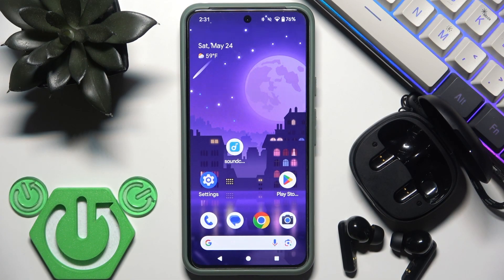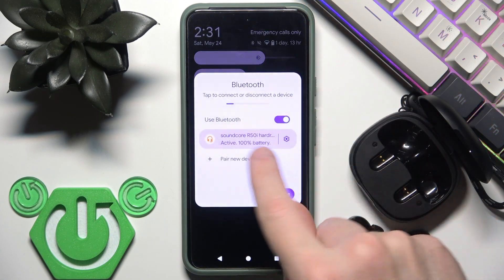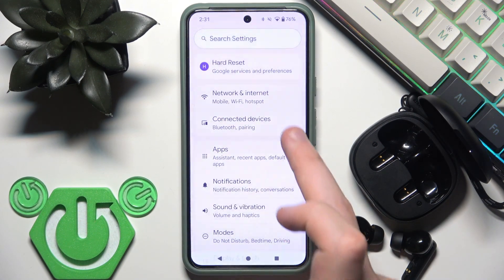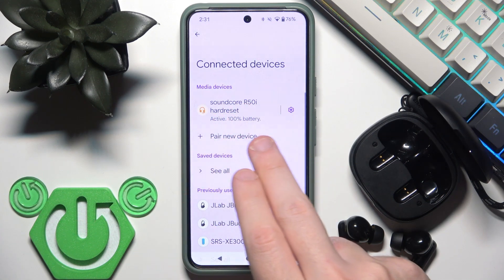We have a few options to check it. The first one is to use the control panel, where we have battery percentages. We can also go to Settings, then Connected Devices, and check it right there.